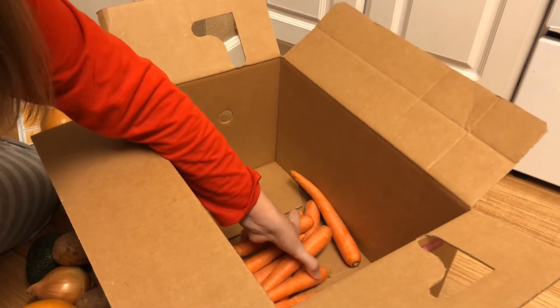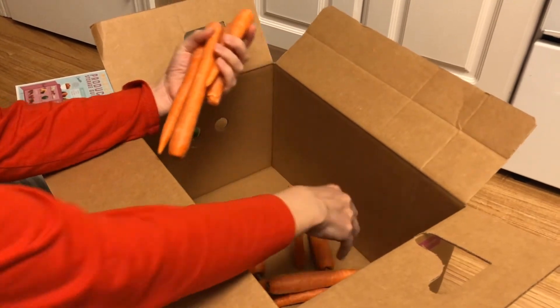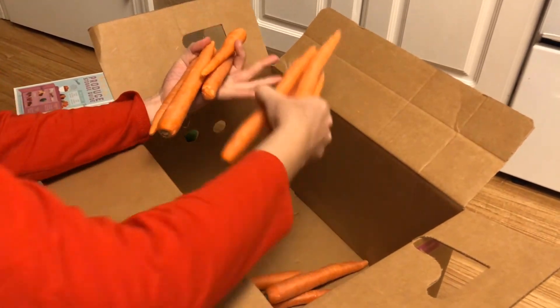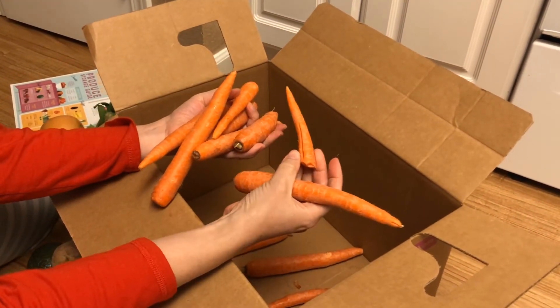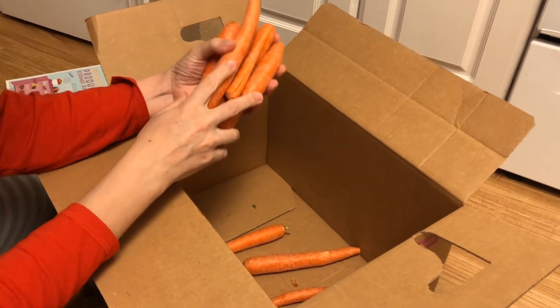And then we have carrots — I can't remember how many pounds they said, but we'll need to throw these in a plastic bag. Normally you peel these anyways, so I don't see any issue or problem with these.